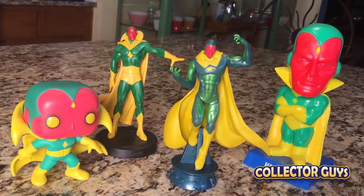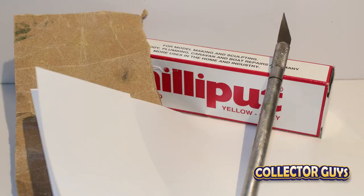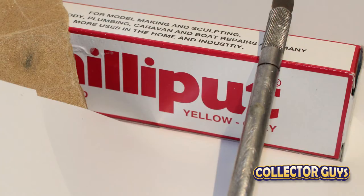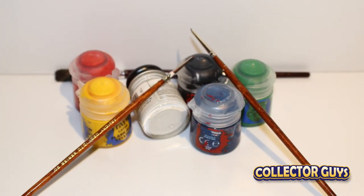To do the conversion, the collector looked closely at the Vision's costume and colors, and then at what changes would need to be made to the Gladiator figure. Next, he assembled his supplies: an X-Acto knife for cutting off plastic, epoxy for adding to the figure, thin plastic sheets for the cape, and hobby paints specifically made to adhere to plastics.